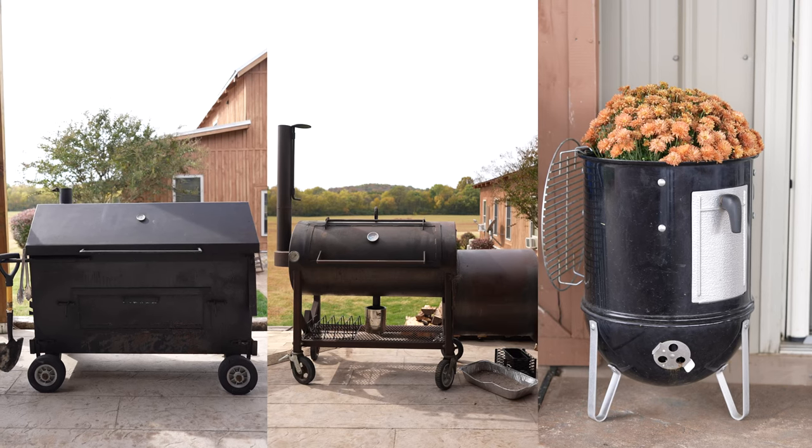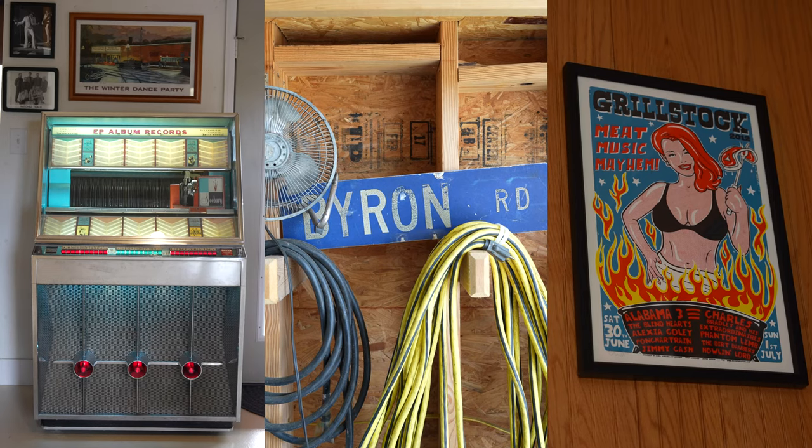Today I'm cooking at my good friend Byron Chisholm's magical place called the Butt Ranch. He's got every live fire cooking apparatus you would ever want and more, and he's kindly allowed me to do some cooking out here at his cool little place.